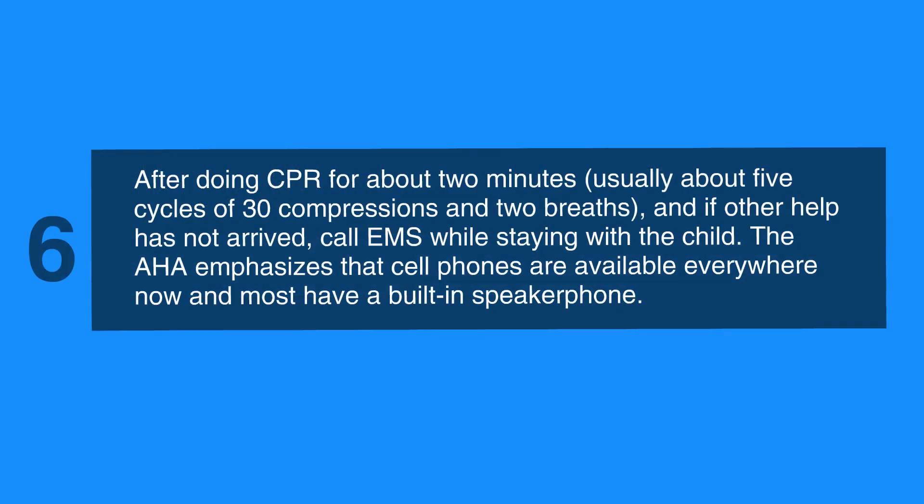After two minutes or five cycles of CPR, if no help has arrived, leave the child to call EMS and get an AED. In case you witness the child become unconscious and have no one to help you, call 911 and get an AED before starting CPR.